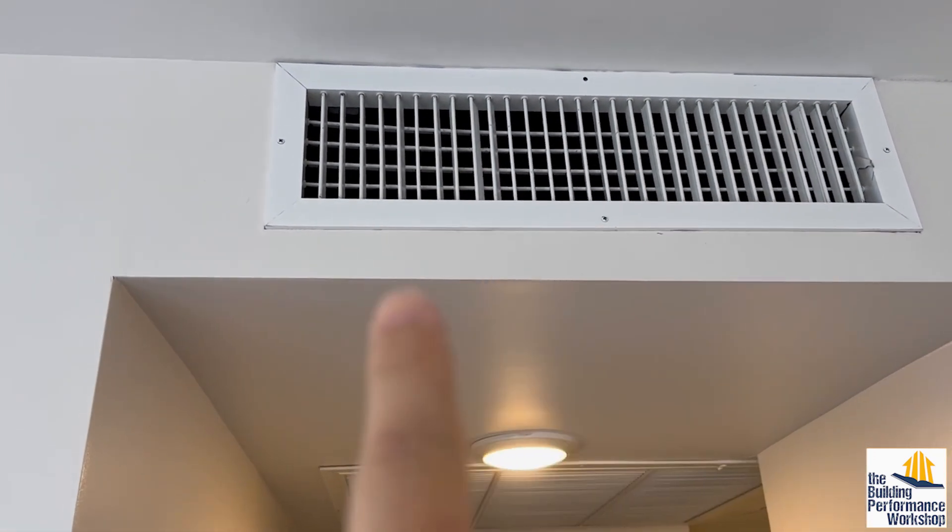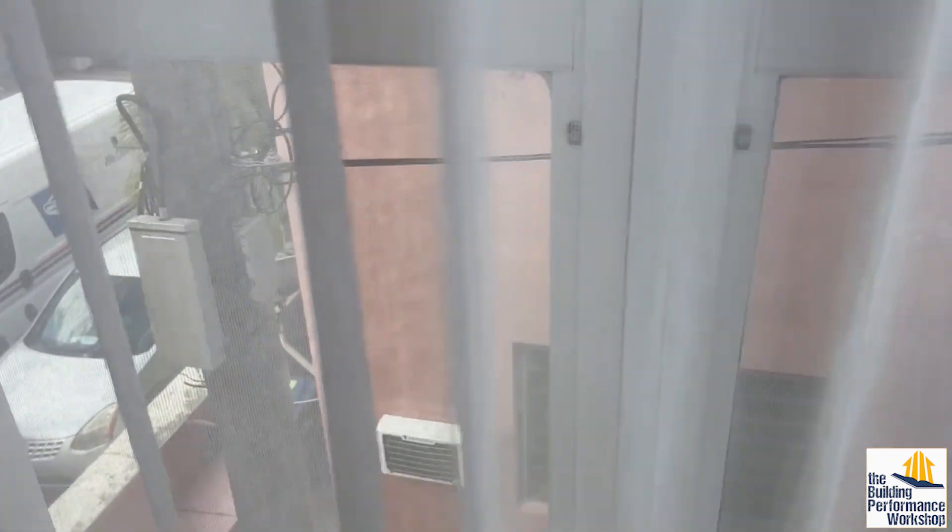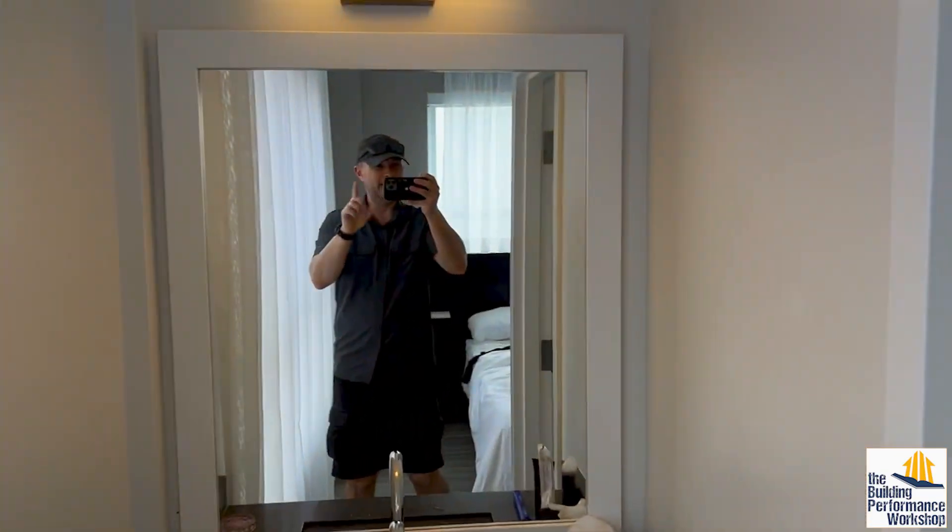This room does need heating and cooling because we've got windows. We've got walls that go outside. If I was on the top floor, I might have a ceiling that's exposed to outside. But the bathroom here is what I wanted to show you next.